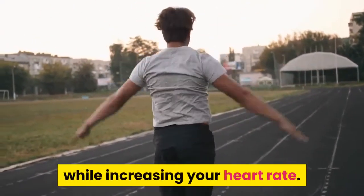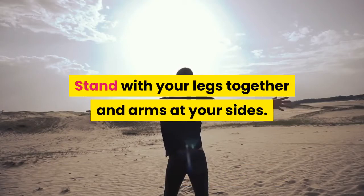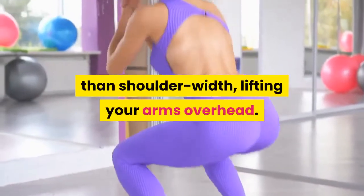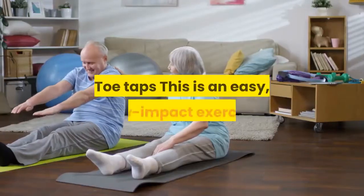Jumping jacks — for a full-body workout, add in some jumping jacks. This classic move works your entire body while increasing your heart rate. Stand with your legs together and arms at your sides. Bend your knees slightly, jump and spread your legs wider than shoulder-width, lifting your arms overhead. Jump to center and repeat.